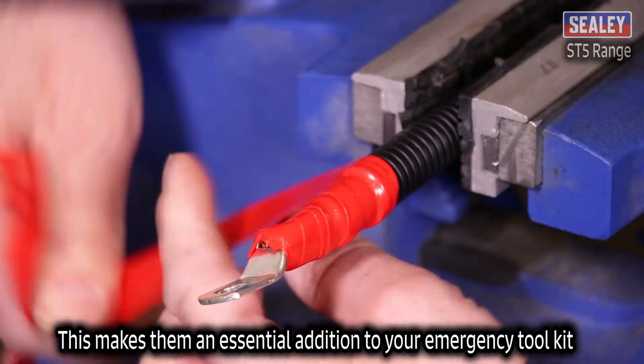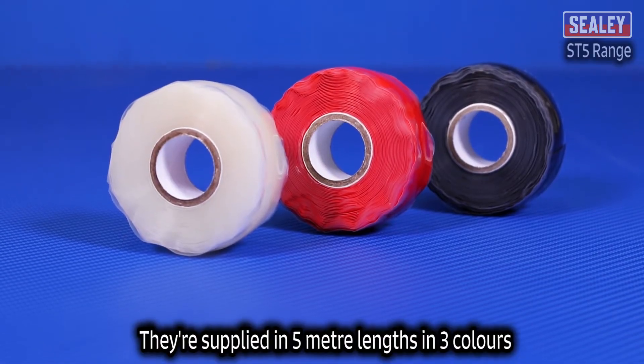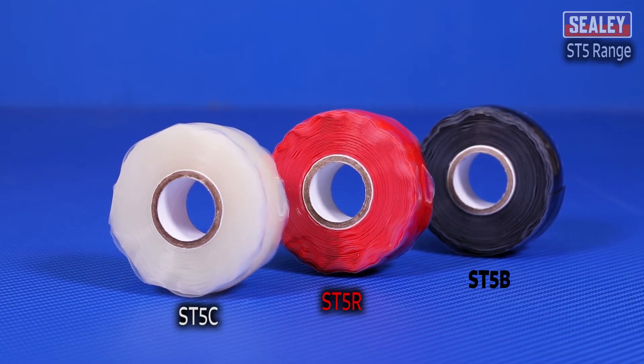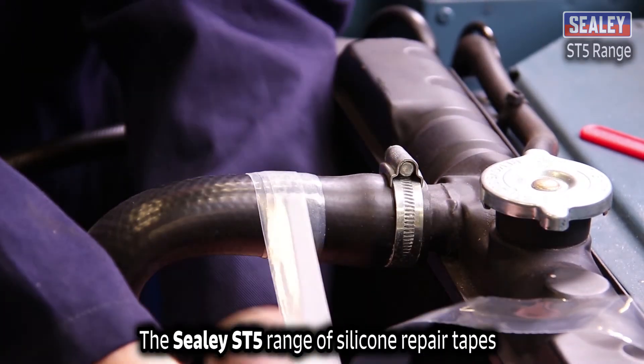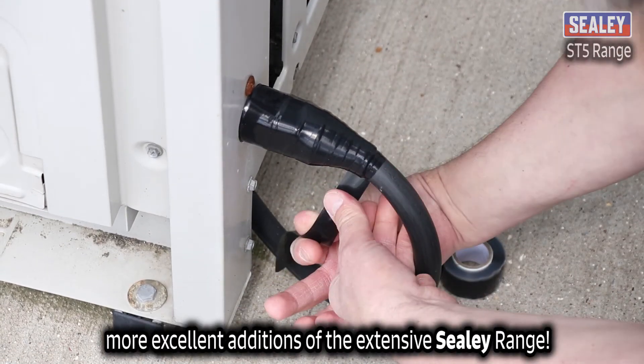This makes them an essential addition to your emergency toolkit. They're supplied in 5m lengths in three colours: black, red or clear. The Sealey ST5 range of silicone repair tapes — more excellent additions to the extensive Sealey range.